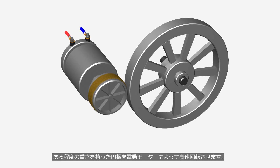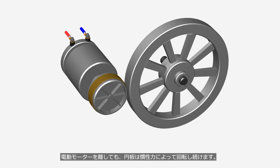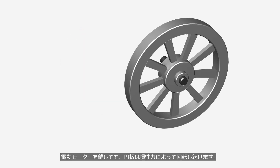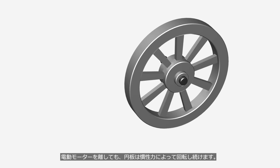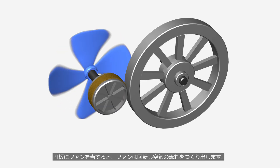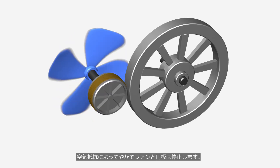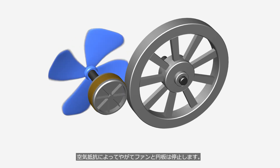A disk of considerable mass is spun at high speed by an electric motor. Even after the electric motor is disconnected, the disk continues to spin due to its inertia. When a fan is connected to the spinning disk, it rotates and generates an airflow. Due to air resistance, the fan and the disk will eventually come to a stop.